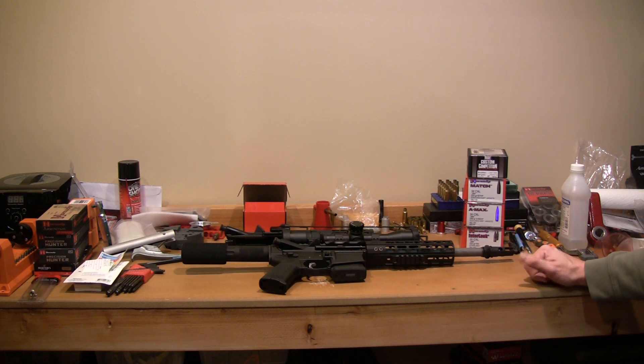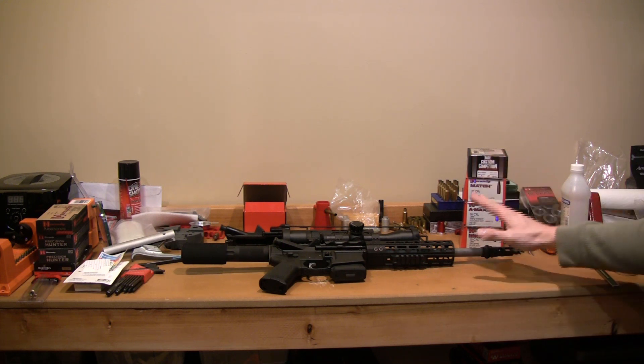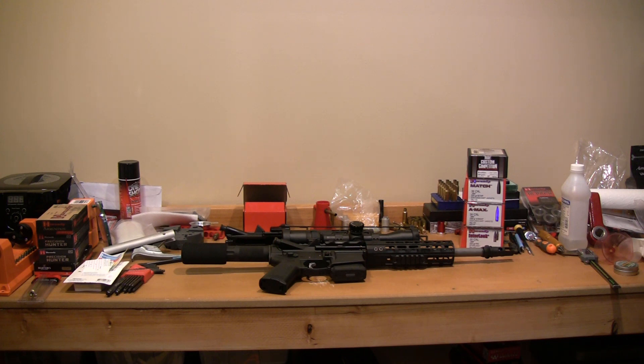Go for a 1-in-7 twist rate if it's an option for you. I think it's a heavy consideration. I'm sure there are guys with 1-in-8 twist rates that can find some projectiles that work, or you can get a barrel that you know is going to work. But a 1-in-7 twist — I highly recommend it. I've shot this out to 150 yards and been very happy with what it can do.